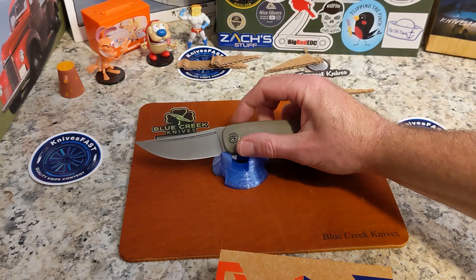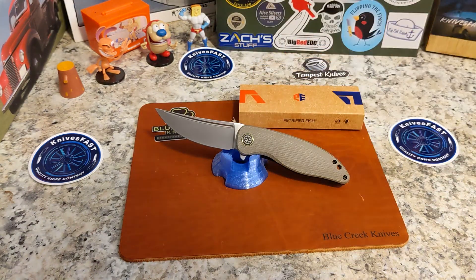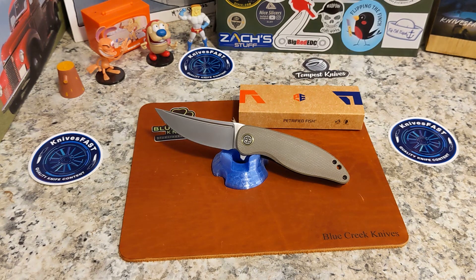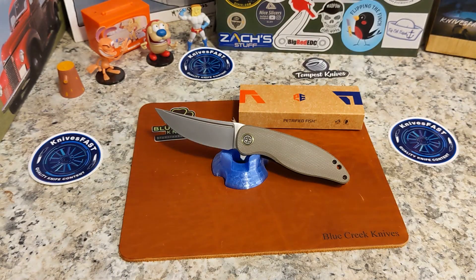Thank you Brian for having me as an affiliate to Blue Creek Knives — I really enjoy it. This one will be given away on a live stream coming up very soon, so be looking for it. Enjoyed showing it to you. Let me know what you think down in the comments, give me a thumbs up — thank you for watching the Knives Fast channel.